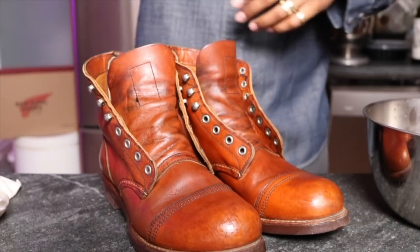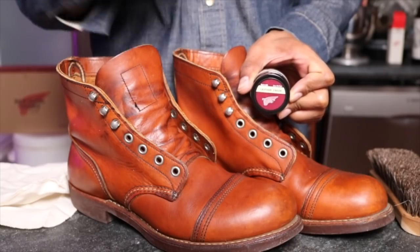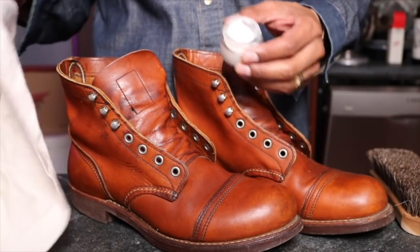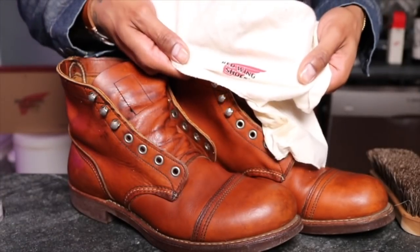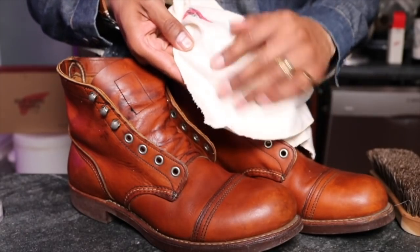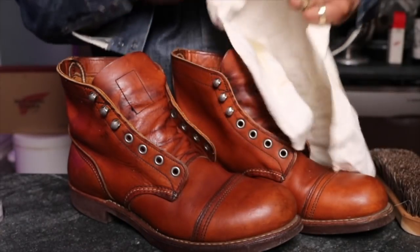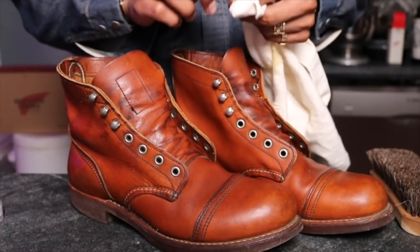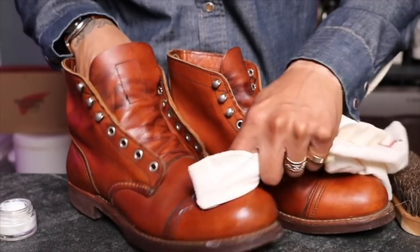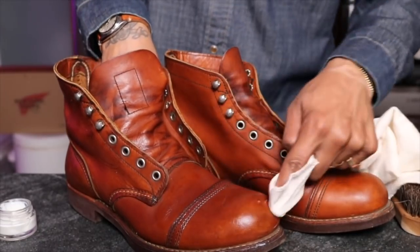We'll let that dry and then we will add the leather cream. The boots are now dry and I'm going to apply the leather cream. This was a sample I received when I purchased one of my boots. I'm going to use this Red Wing rag cloth — the rougher side is easier to apply the cream with, while the other side is more for buffing. I'm using leather cream because I don't want it to darken any more than the leather already has from whoever owned these previously.